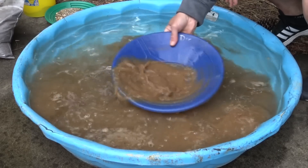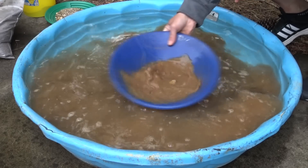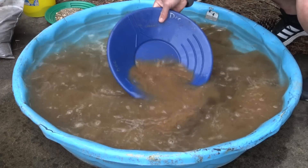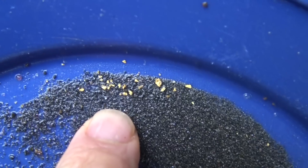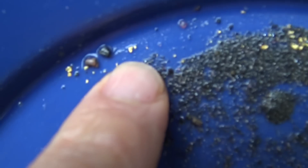You will find gems in here, and I try to make sure you get at least one decent gem inside, but you need to check every single rock. You can see the gold in there, and there's going to be really fine stuff in there too.